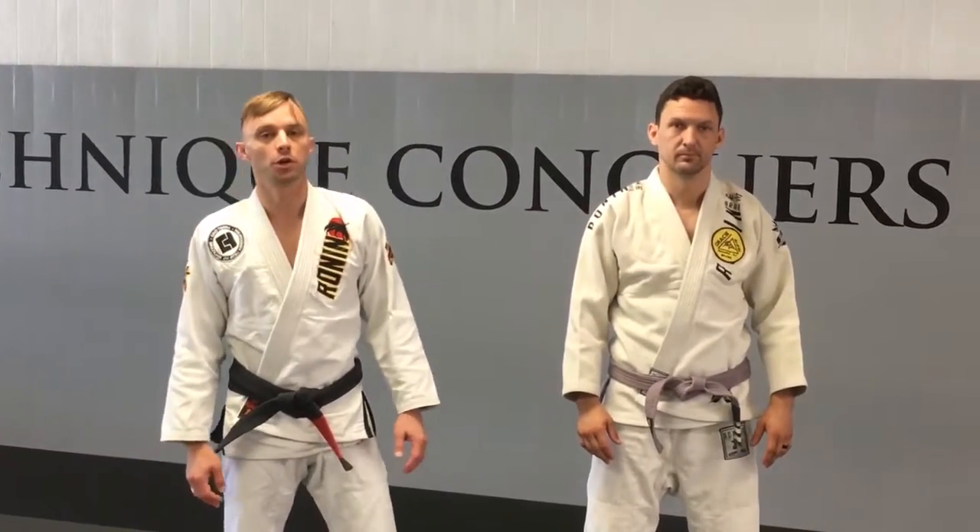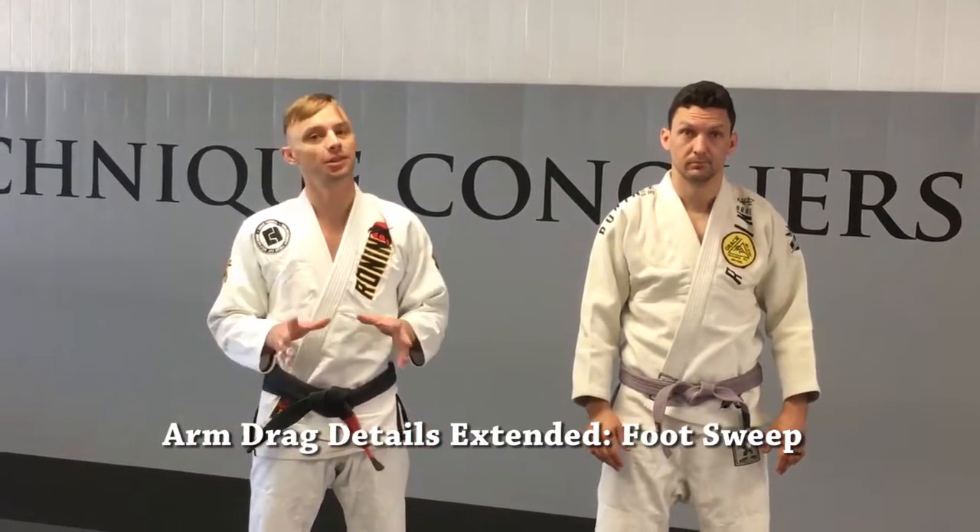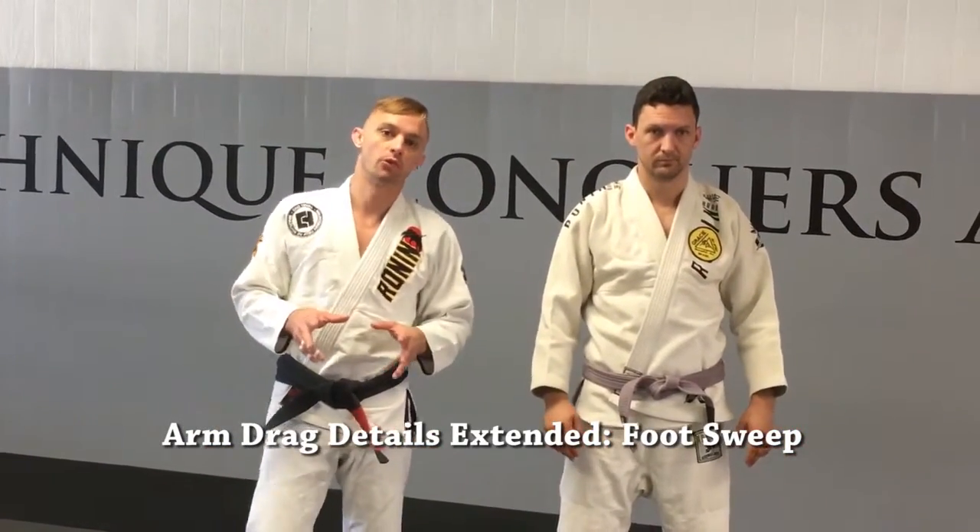Alright guys, I'm Brian Subra here at Springfield BJJ. We're going to go over some extension to the arm drag that we talked about. This series is specifically for those of you guys involved in law enforcement.